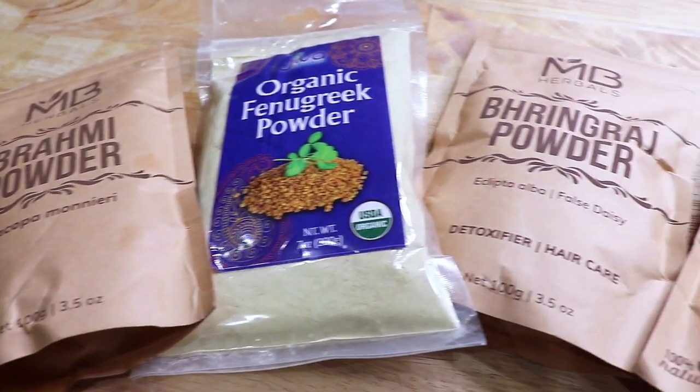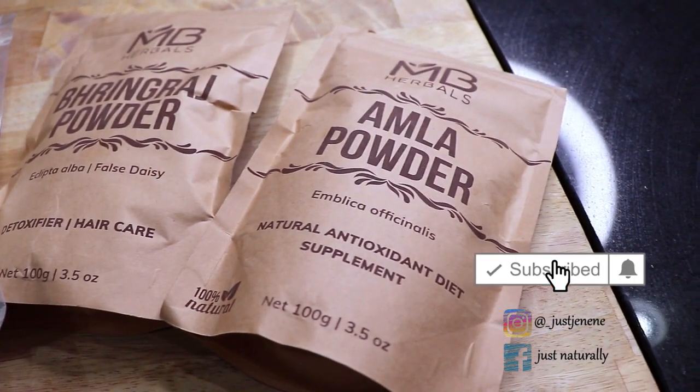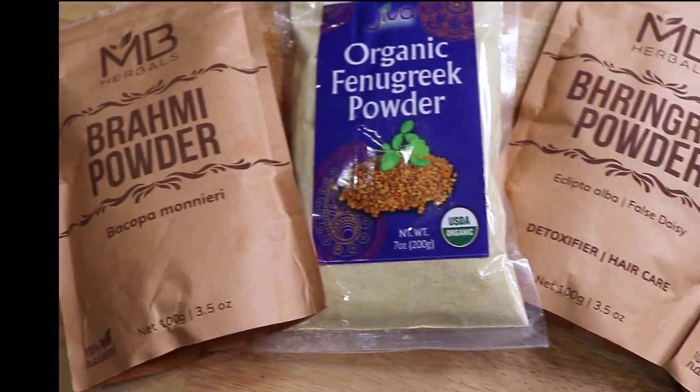Hello everyone and welcome back to my channel for another video. Today I'll be making an all-natural Ayurvedic hair mask, so let me show you all the ingredients I'll be using to make this DIY mask.